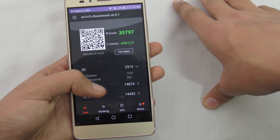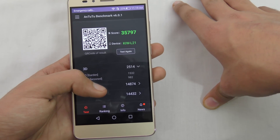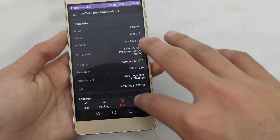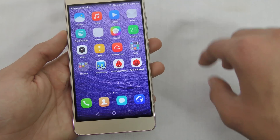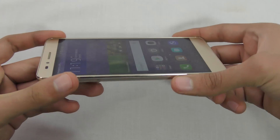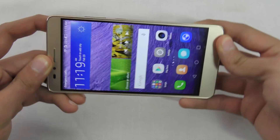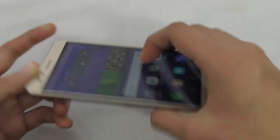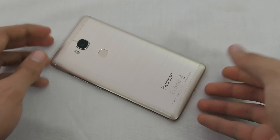There you go — this is the score you get when it comes to benchmarks. Obviously, the real-life speed test performance we'll be doing — like opening apps and checking multitasking — will be a different story, so make sure you stay tuned for that. I'll catch you guys in my next video.